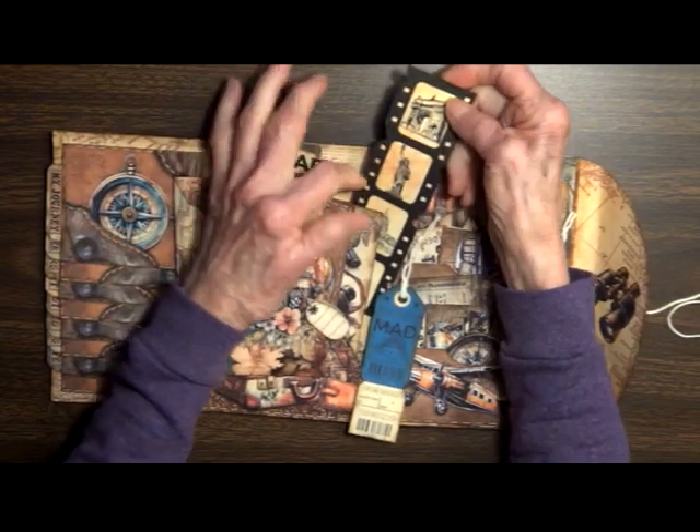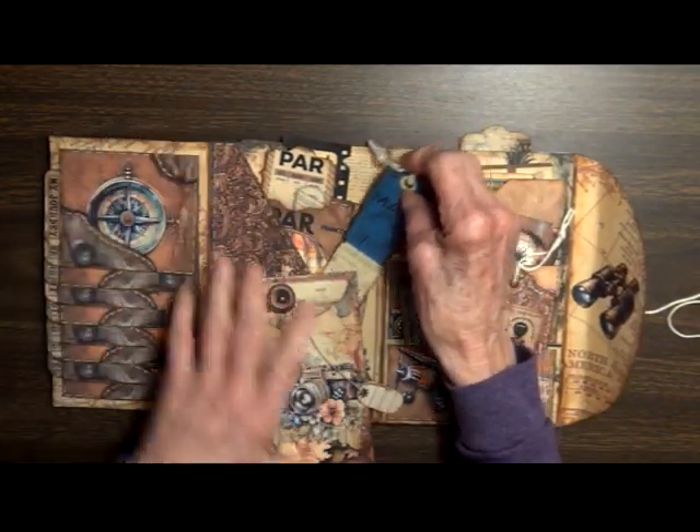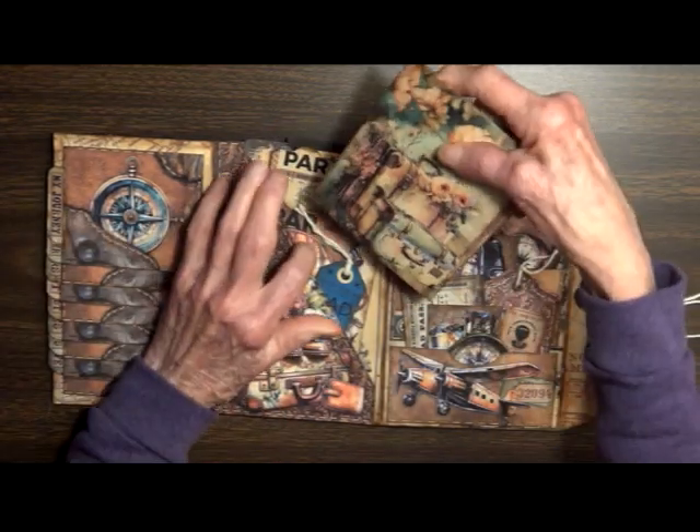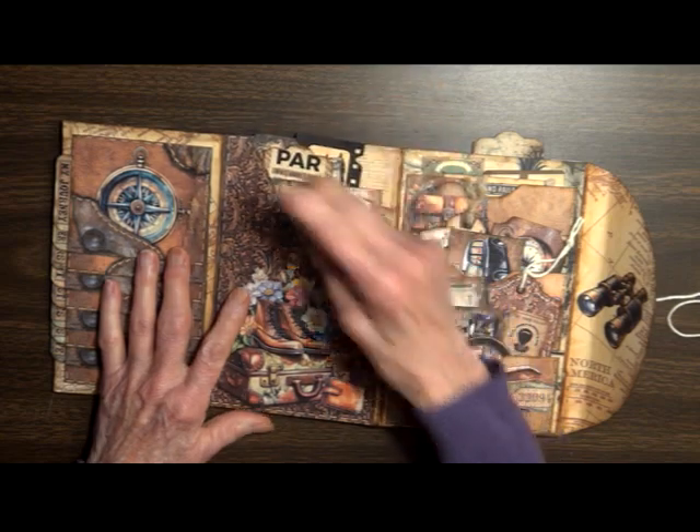Here is a camera that I didn't even use — she gives you a wide selection, more than you would need to fill up this little guy, so you've got a lot of good choices.